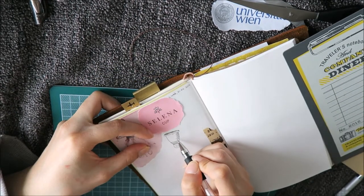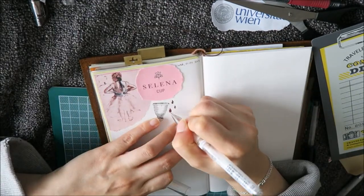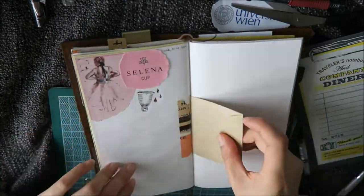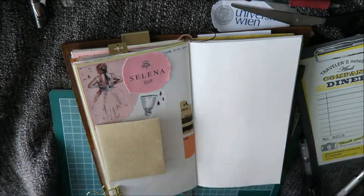I'm actually journaling about a new menstrual cup that I bought and I just wanted to try it out. It's actually really nice and if you haven't heard of menstrual cups, maybe check it out. It's a reusable menstrual product and it's really nice.